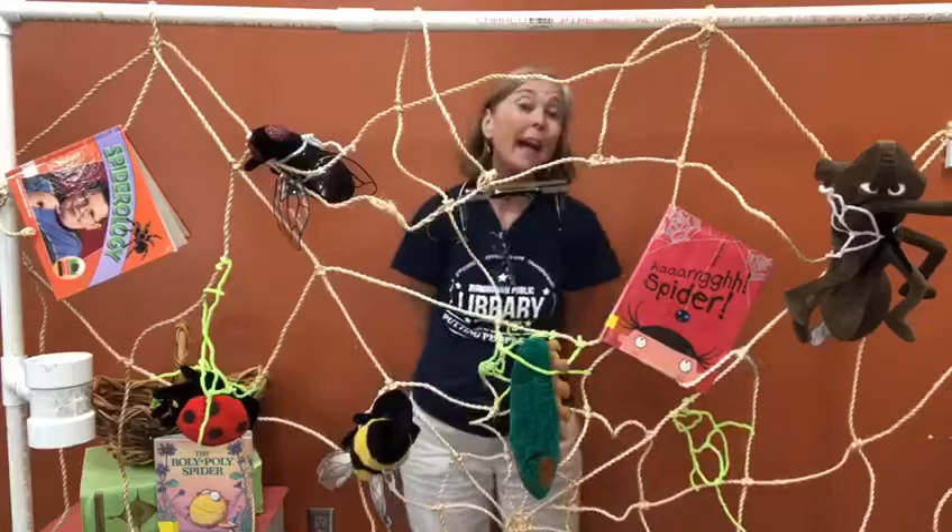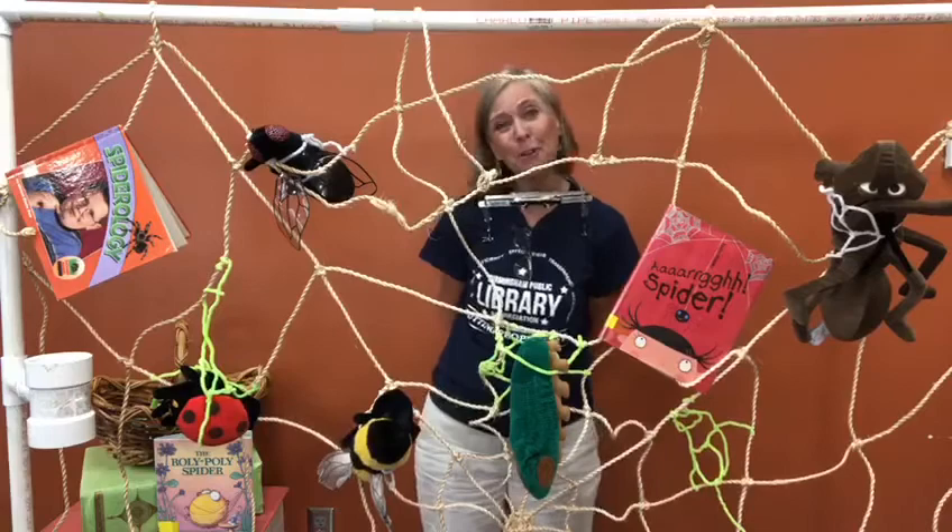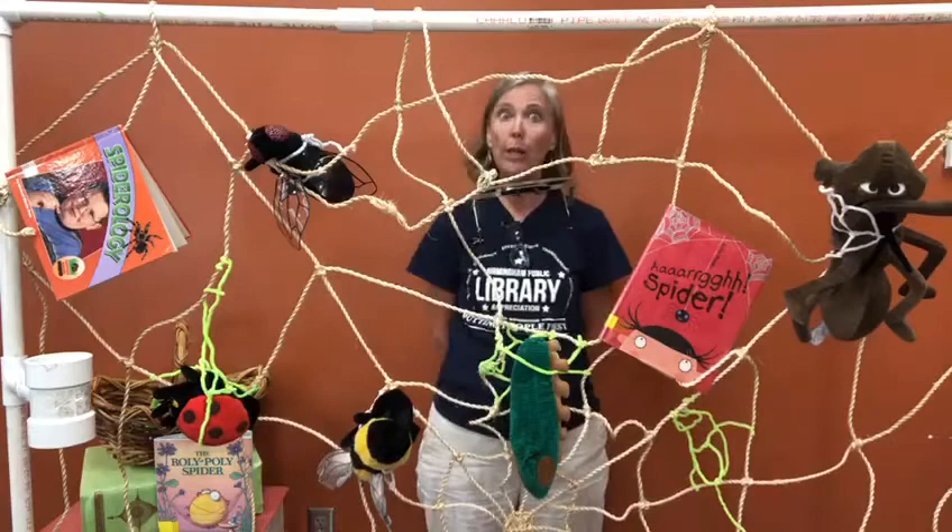The Roly Poly Spider was looking for romance. She met a grasshopper and asked him for a dance. 'I'll teach you how to spin if you step into my web.' But the Roly Poly Spider spun him in her web instead.